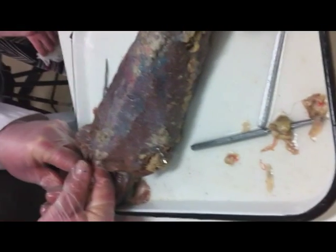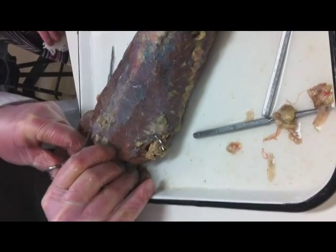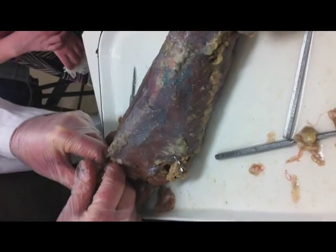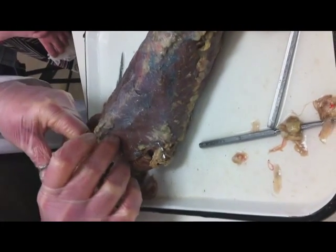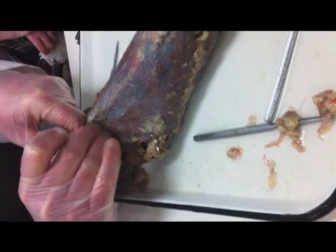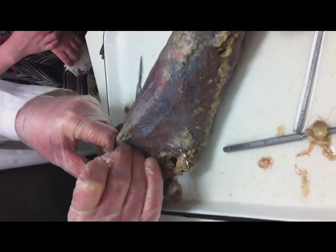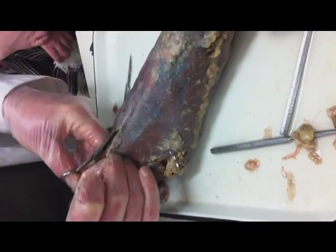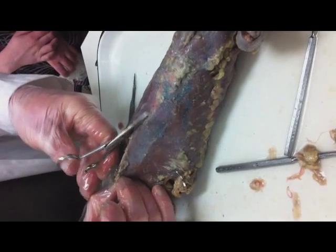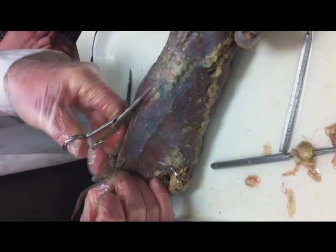As I cut up through it — these scissors are not great but there we go — I want to keep the point of the scissors up, just like when we did the other dissections in grade 11, because you don't want to cut down through the intestines; that could get messy. I'm just going to cut up, and once I get right up to the sternum, this is where life is going to get a little tougher.